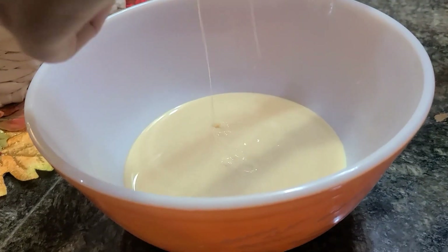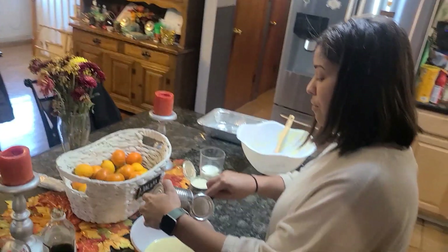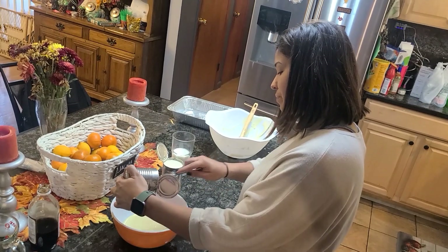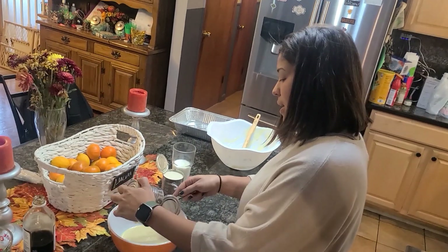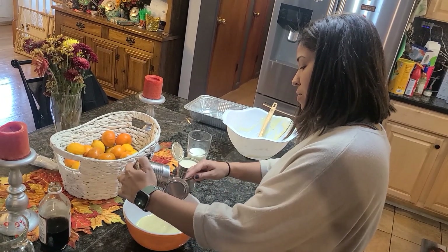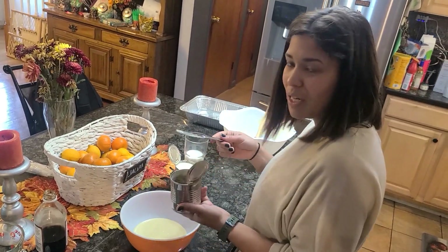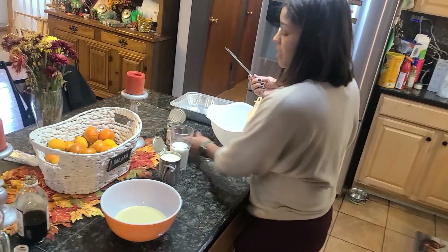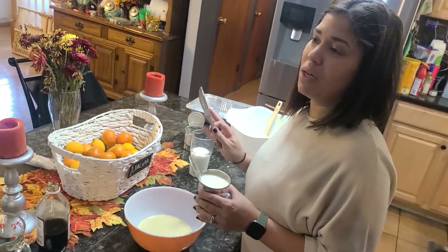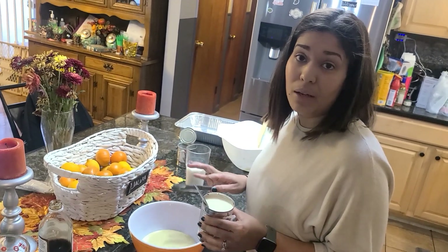This three-milk recipe actually came from a very good family friend of mine — our old pastor's wife. They retired now, so I want to give her a shout out: Delia, thank you for this Tres Leche recipe! It's delicious, everybody loves it, and it's become the holiday thing — everybody wants me to make Tres Leche at all the events.